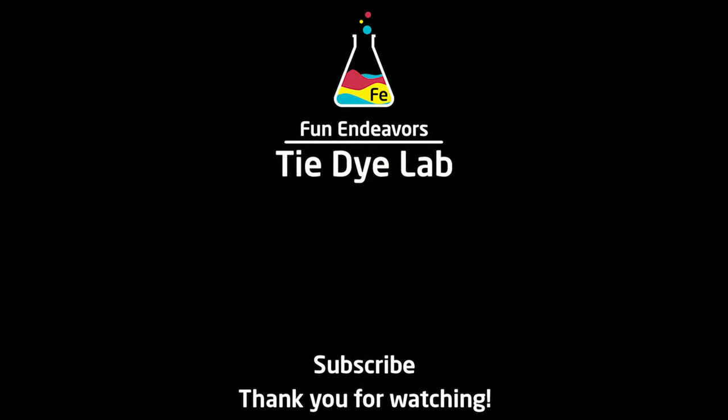If you guys have enjoyed watching the video and the content, I sure would appreciate it if you would like it and subscribe to my YouTube channel. Thank you all for watching and I hope you have a great day.